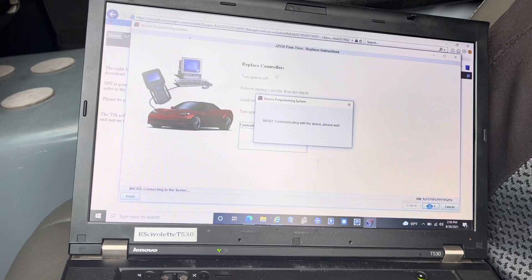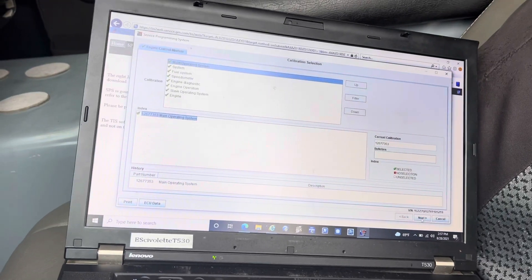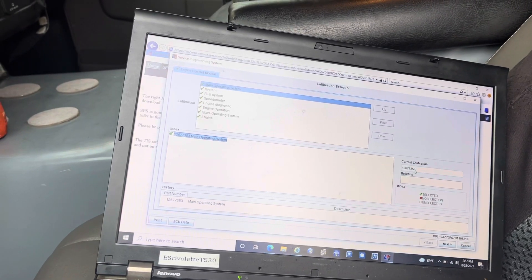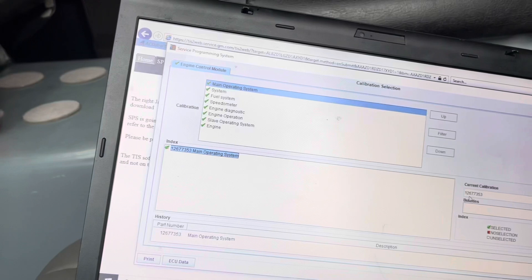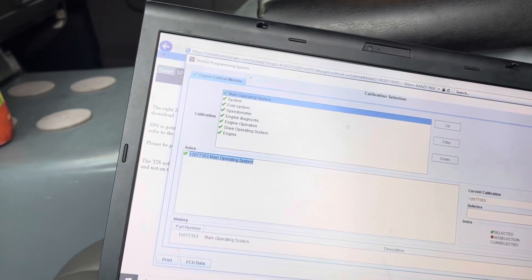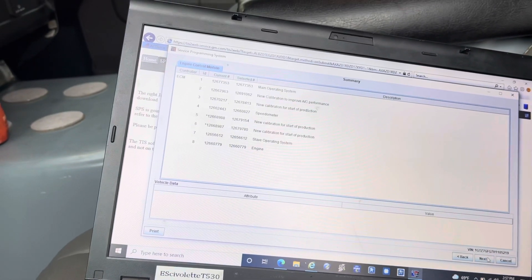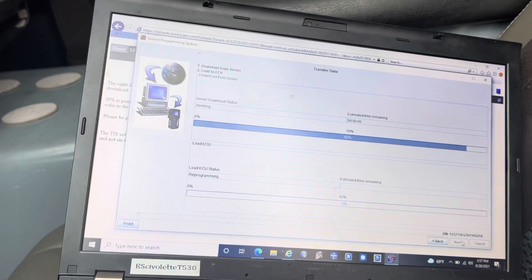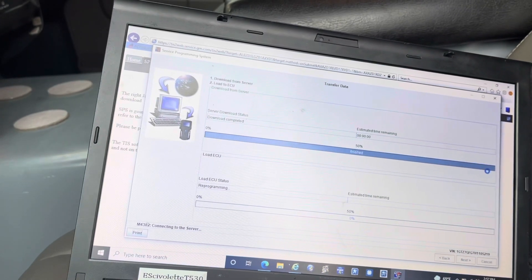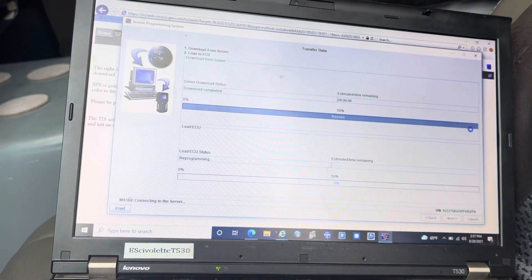We have a couple of different procedures to do after the programming — I'll go through them with you. It looks like it's giving us the same part number: 126773 — yes, same thing. I think it's just going to add the VIN number and everything. Let's press Next. It's just downloading the file at the moment. It usually takes longer — it's actually a lot quicker than usual.